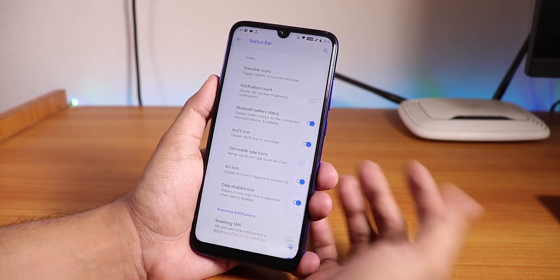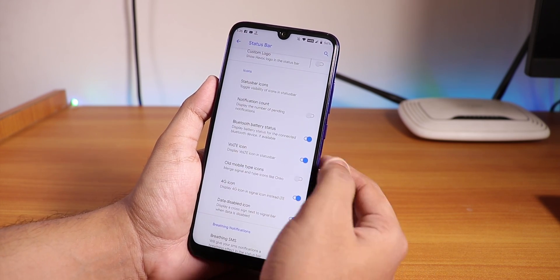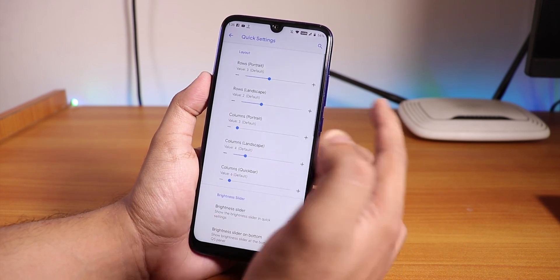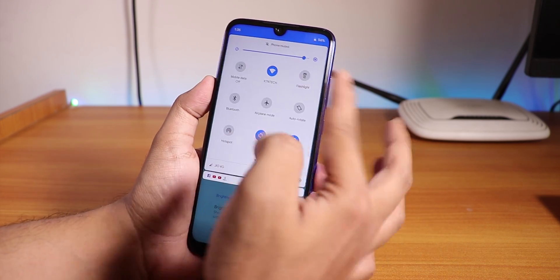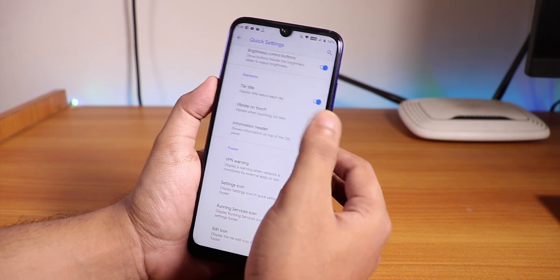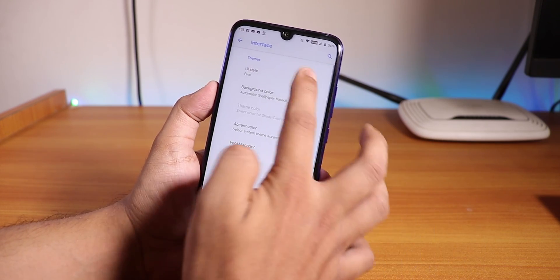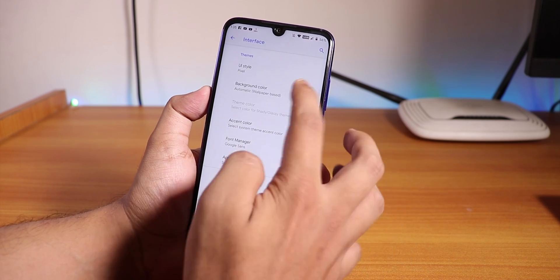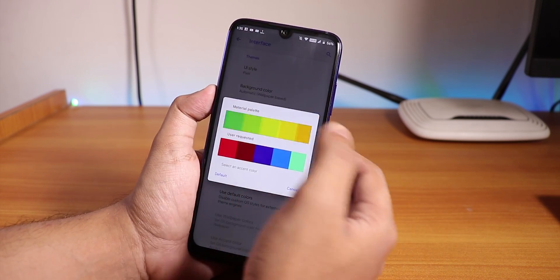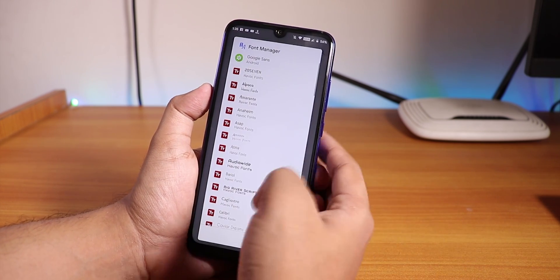Going further down, we have the 4G icon instead of LTE, and notification count. You can enable Bluetooth battery stats too. In quick settings, we have rows, columns, and numbers you can change for the quick settings panel. We have the tile title which you can disable. In the interface, we have the UI style - you can change it to AOSP or Pixel. Background color you can change to light, dark, shady, glassy, etc. You can also change accent colors - we have all the Material palette and user-requested colors, plus the font manager.